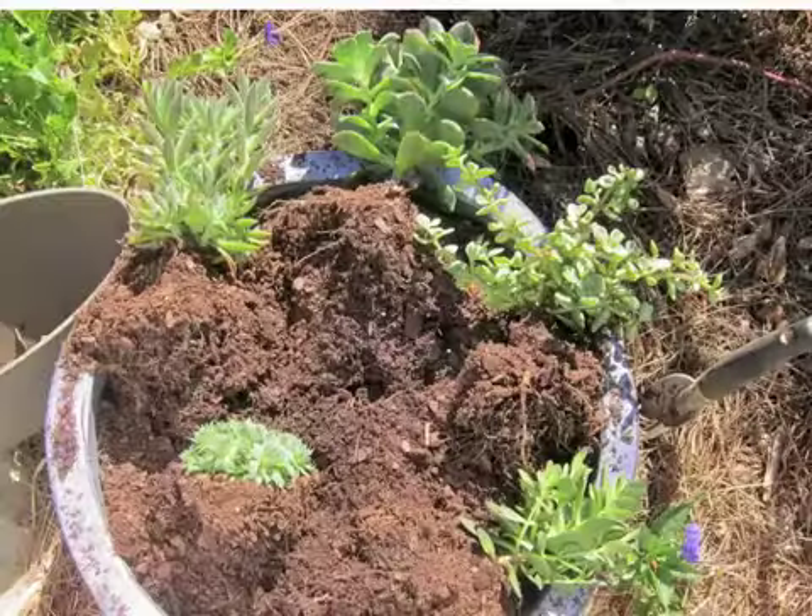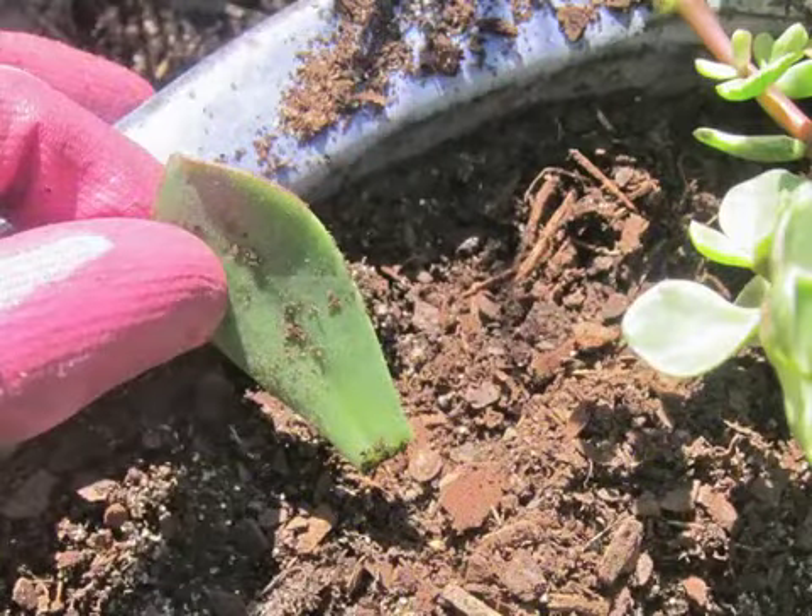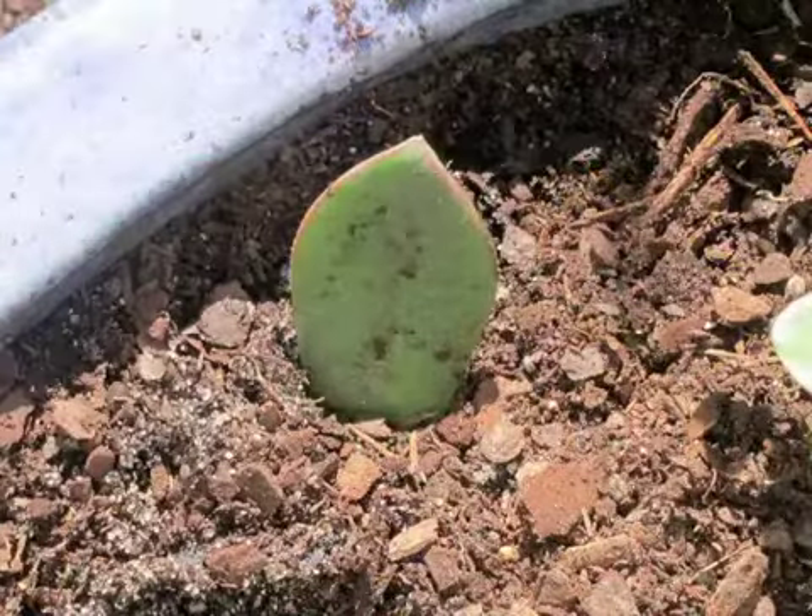I divided those plants that were in that one pot and then rearranged them in my bigger pot. I happen to always break off a piece of succulents when I'm working with them, and you can just stick them in the ground — even if it's a single leaf — and they'll usually root.